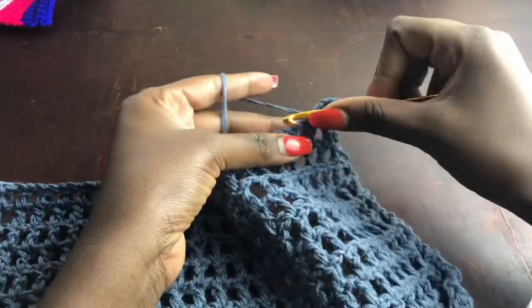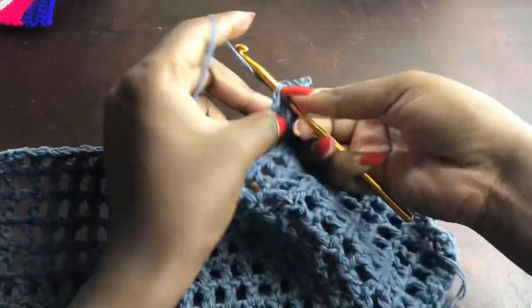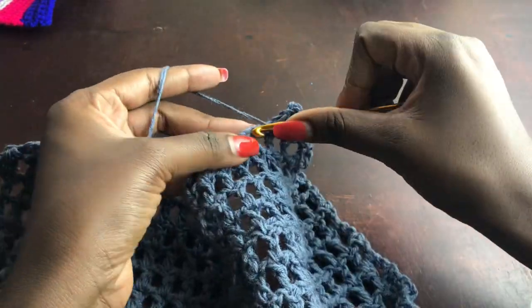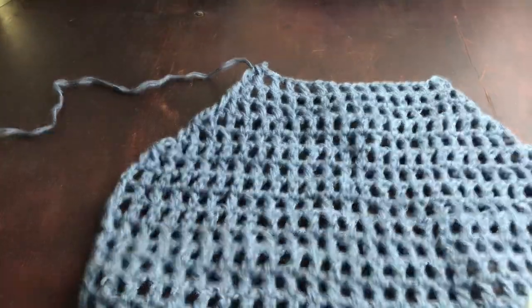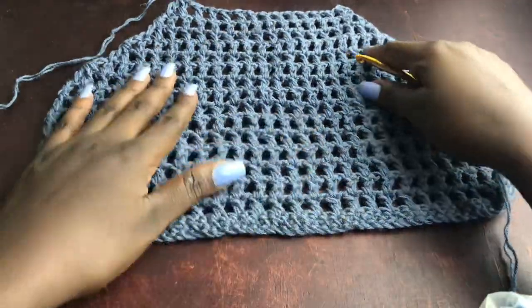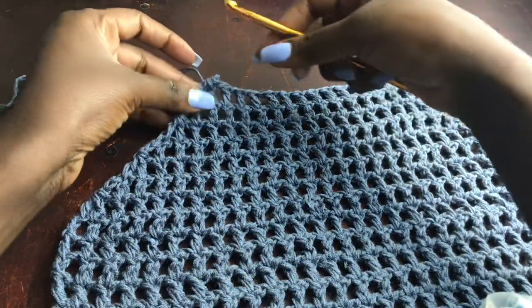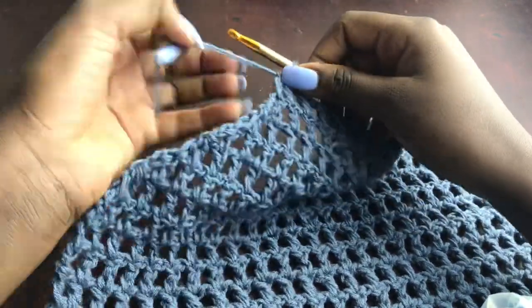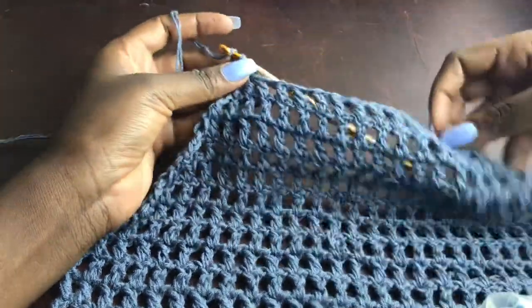For the next row, chain three, turn your work, and keep doing the exact same decreases — decrease at the start and at the end — row after row, continuing until you just have a few chain gaps left at the top of the neckline. This is essentially a halter top shape. If you've worked halter tops before, this is the same concept. Just keep working those decreases until you have something that looks like this.